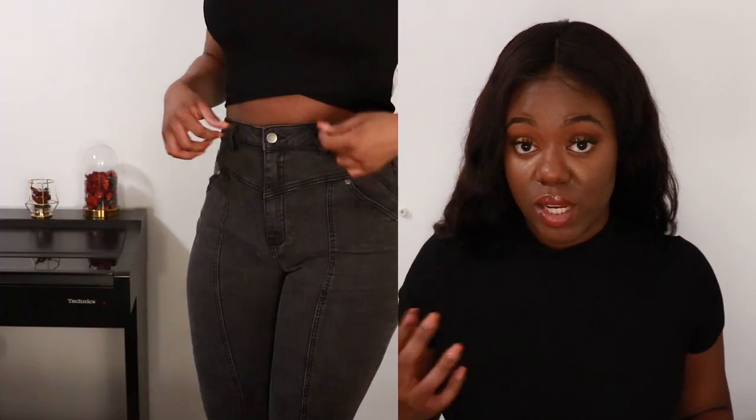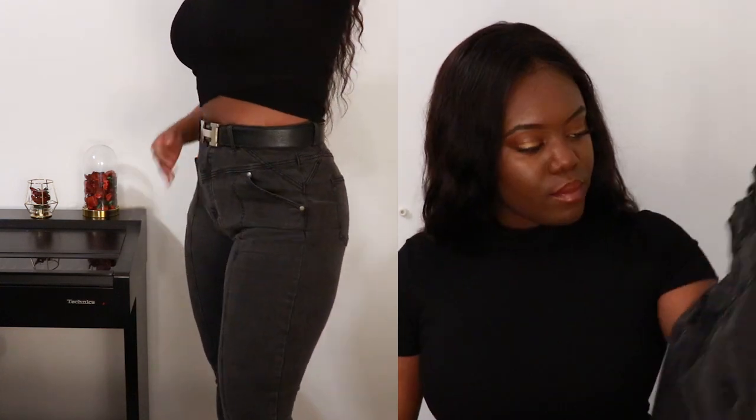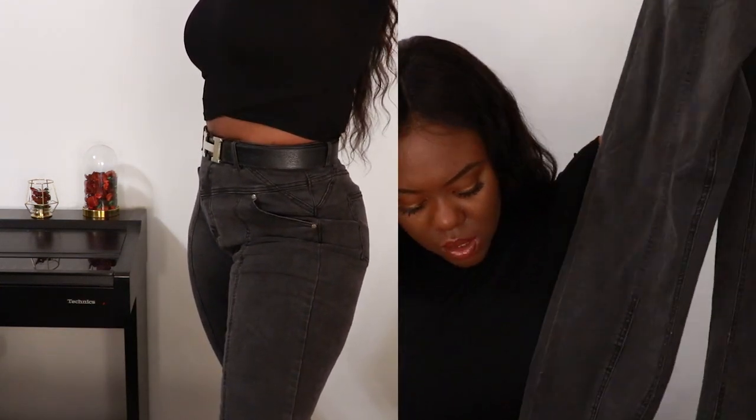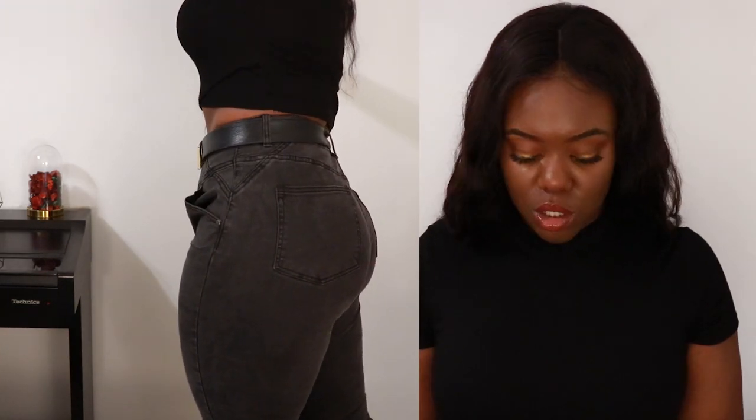The 1X was a little big so I had to pair it with a belt again, but it looked really nice with the belt so I wasn't mad about it. I love the cut and this seam line that goes through the middle — I love everything about the design of these jeans. These are definitely my favorites from all four pairs. This one gets a 10 out of 10.